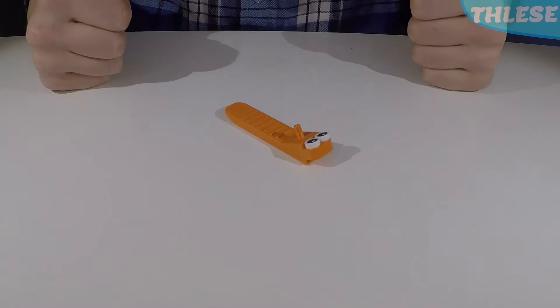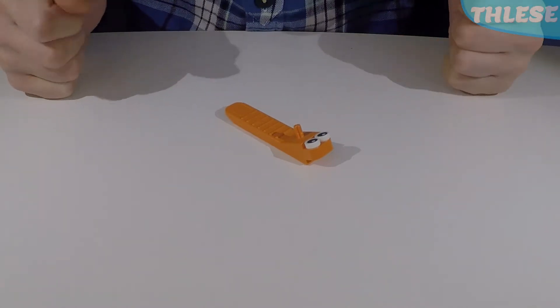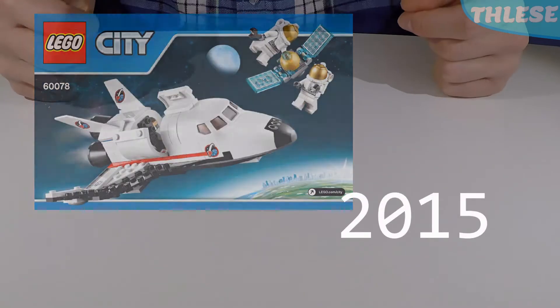Hello everybody, I'm LEGO Separator and I'm here to provide inspiration on what to build with LEGO bricks. Today we're going to be looking at set number 60078 from LEGO City, released in 2015. So without further ado, let's get started.